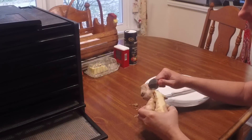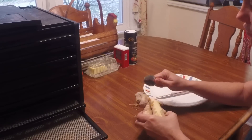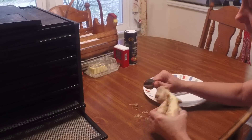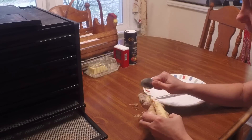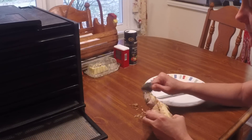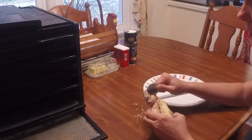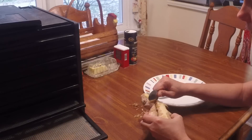Hi everyone, Sandra here at Homesteading Ways. Today I'm going to show you how to dry fresh ginger. It tastes fabulous and it's also more economical than buying it already dried. You can get this at any health food store or most grocery stores carry it now too, and it's fairly inexpensive.